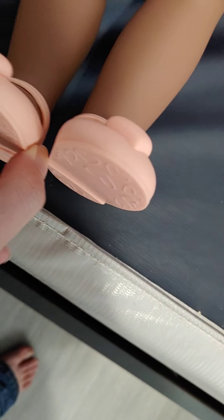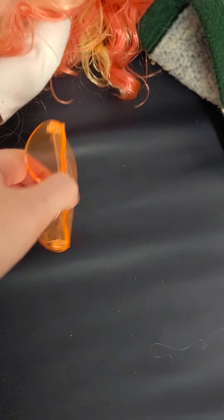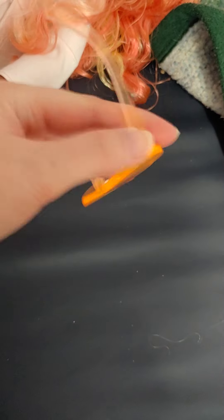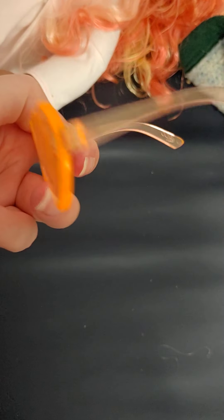She also comes with these pink colored shoes that have little hearts on them. And she comes with these sunglasses that are orange with heart lenses. Very cute. And that's all that she comes with.